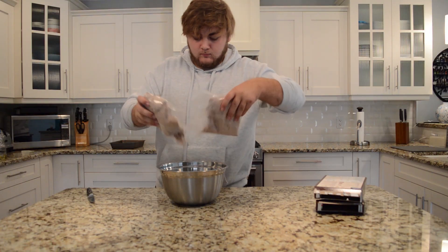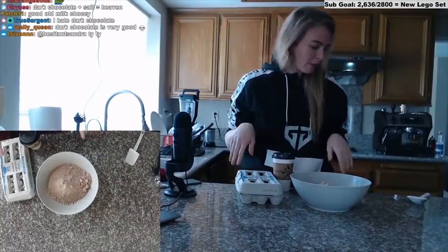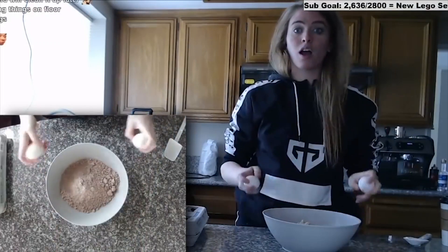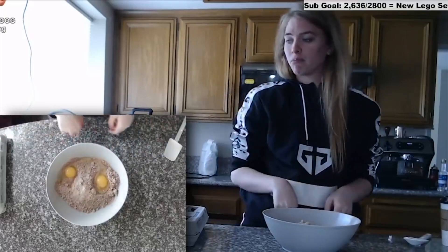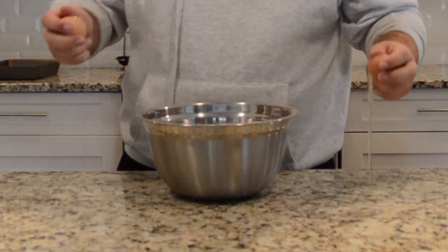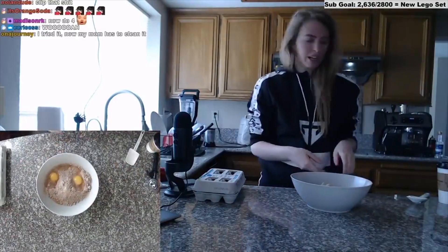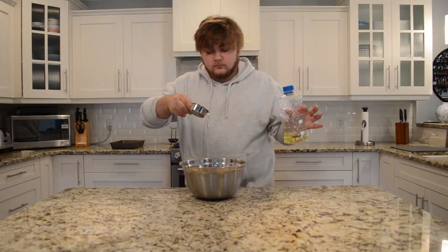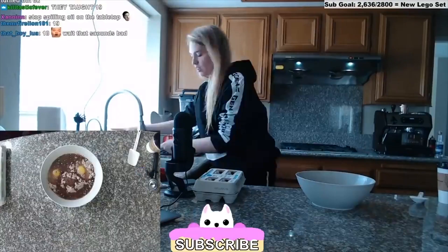Pour it in the bowl. We're just gonna throw our garbage on the floor — it's better that way. Next we're gonna add our vegetable oil. We're just following the instructions, that's it. That's all I have to do — I'm not a baker, I don't know how to do this, I've never baked in my life. And a quarter cup of water.